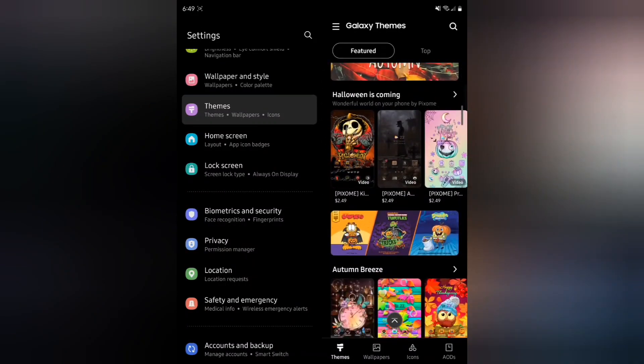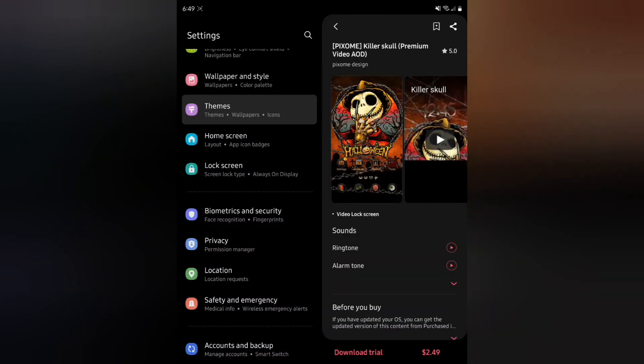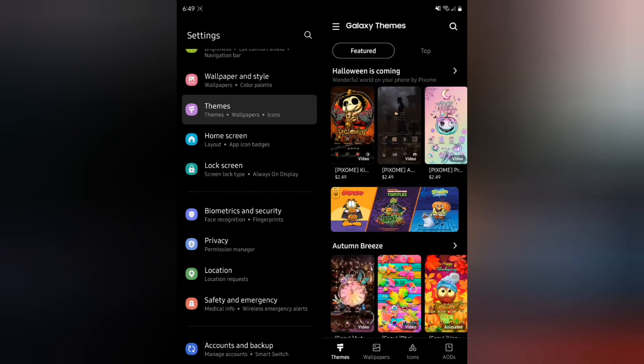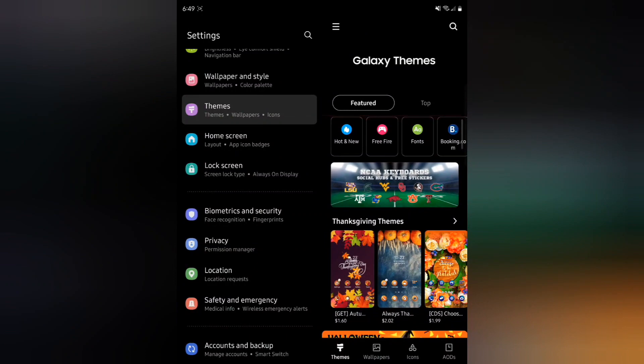This is very cool. I'm going to have to figure out how to do the color change in One UI 4 — you can actually change the color to match everything you're trying to do.